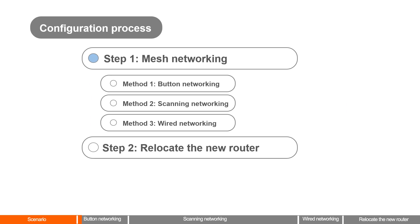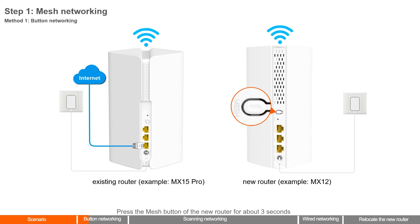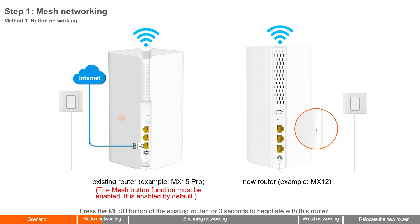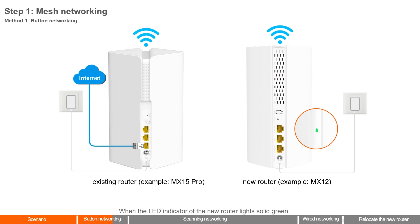Step 1: Mesh Networking. Method 1: Button Networking. Press the mesh button of the new router for about 3 seconds. The LED indicator blinks green fast. Within 2 minutes, press the mesh button of the existing router for 3 seconds to negotiate with it. When the LED indicator of the new router lights solid green, networking is successful and the new router becomes a secondary node in the network.